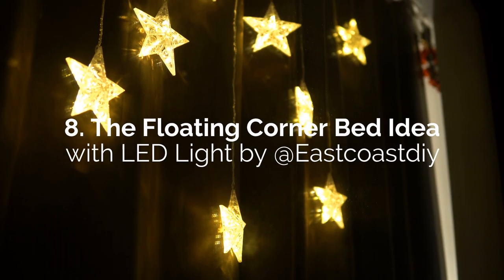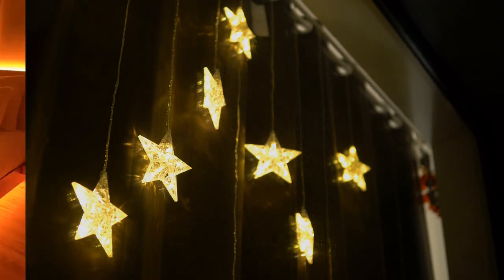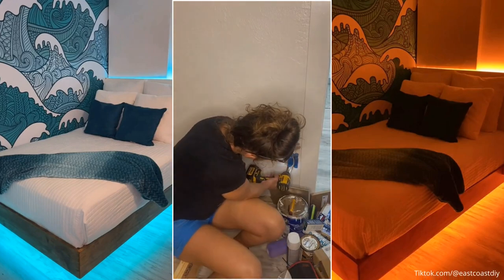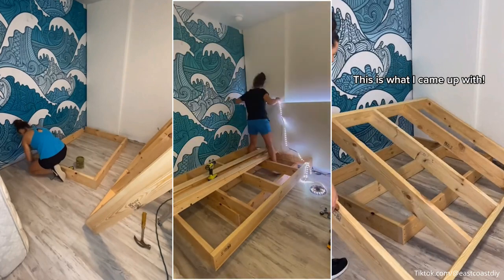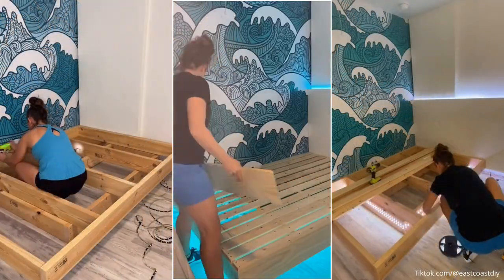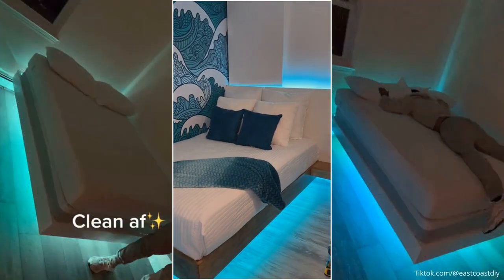Number 8: The Floating Corner Bed Idea with LED Light at East Coast DIY. Try this corner floating bed idea if you are tight on space yet want to create a stunning look in your bedroom. Just like many other floating beds, this bed features a base frame used as a support and a platform frame on top of it. However, instead of placing the base in the middle, you shove both frames against a corner. Then install the LED lights and slats.